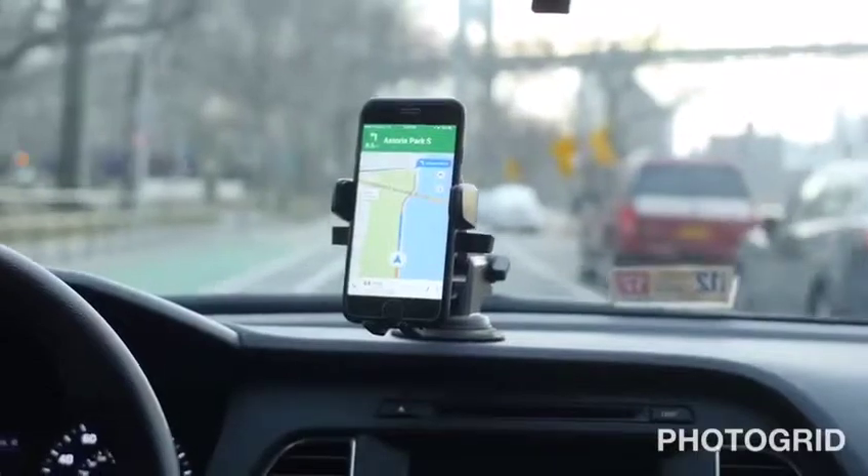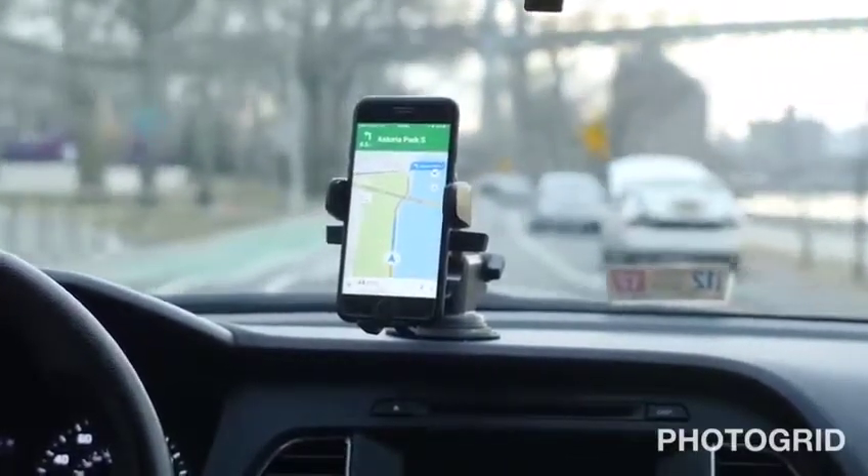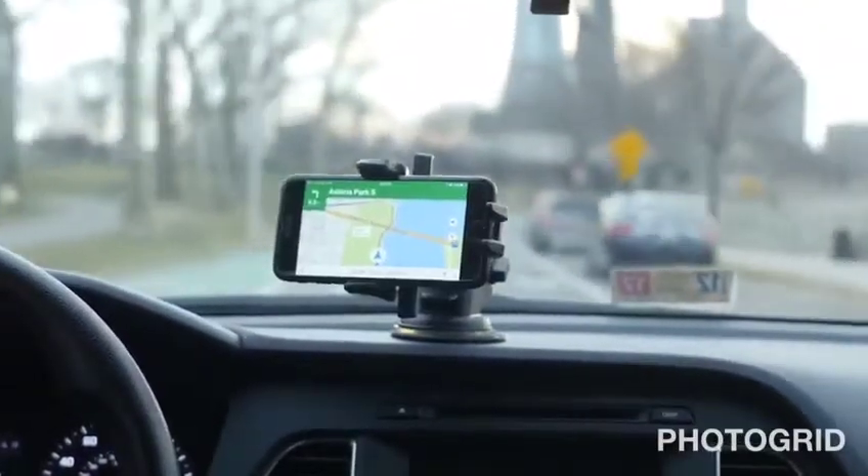The flexibility of the EZ1 Touch 3 allows you to have full control over your smartphone's position and angle. View in portrait mode or transition to landscape viewing — the choice is yours.